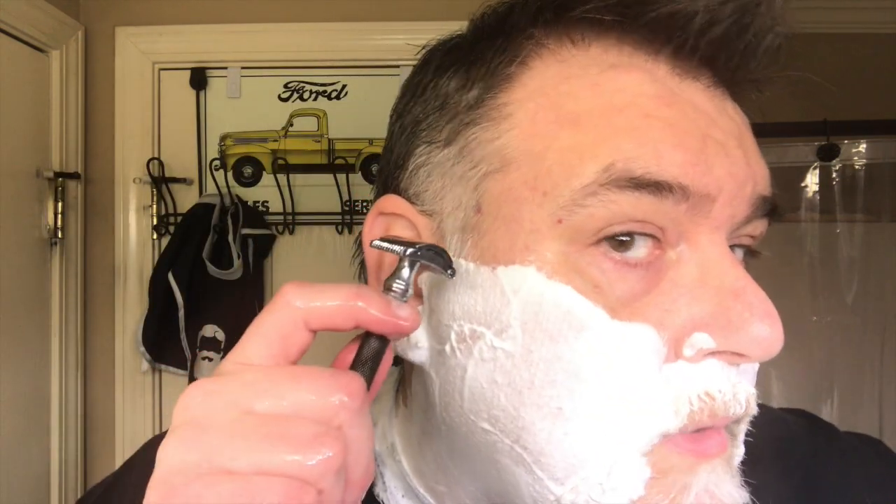I'm going to try to lock in the aperture based on what the lather looks like so we're not blown out on the video. Maybe that will stay locked in throughout the shave. I missed a little place here with the lather. I really enjoyed the Rise of Skywalker film, and my daughter, who's a big Star Wars fan, did as well.